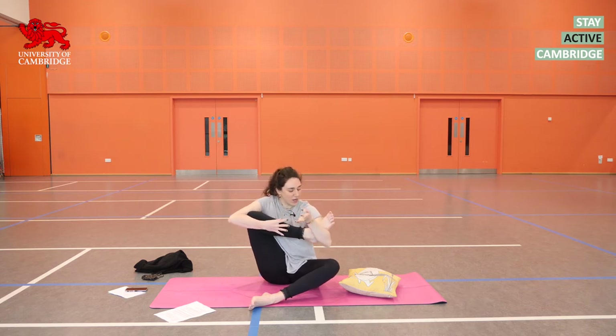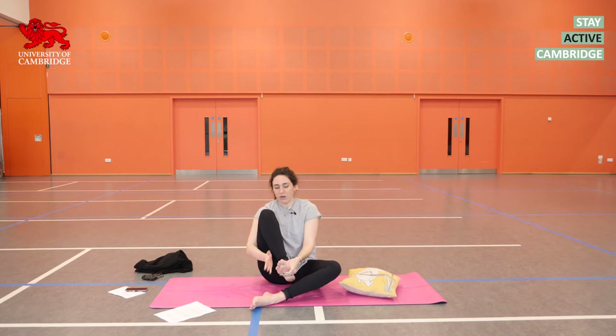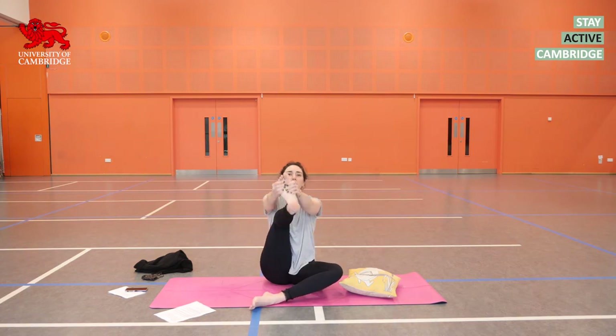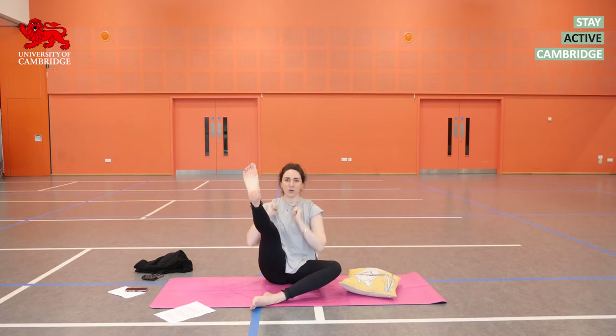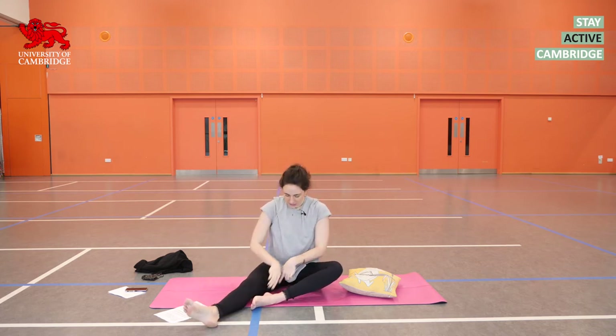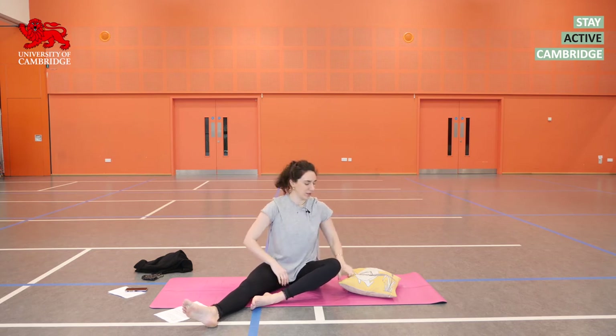On your next exhalation, release the foot, grabbing it with both hands. Inhale, push it up and away from you. You do not need to worry about the leg being straight. Keep your shoulders down, keep your chest up, and keep the foot pressing firmly into the hands. As you next exhale, let go of the foot and see if you can really slowly lower it down with some control. You might need to tuck the left foot higher up into the right thigh.